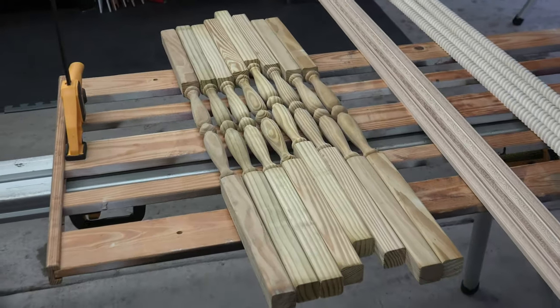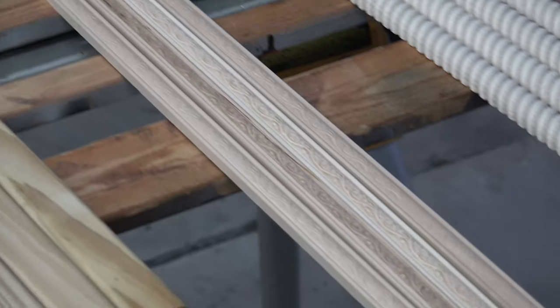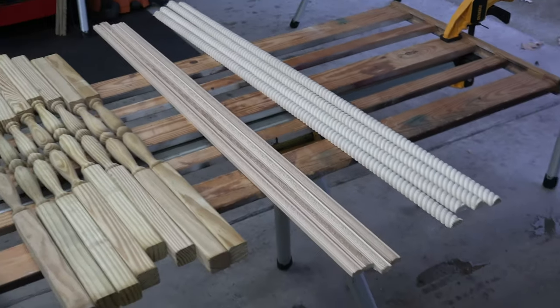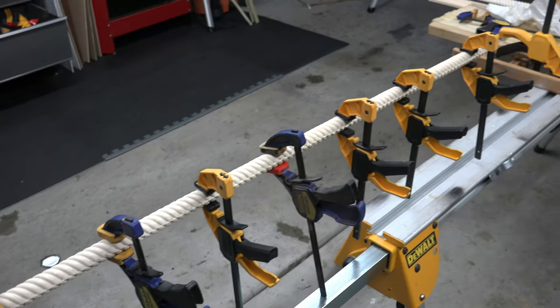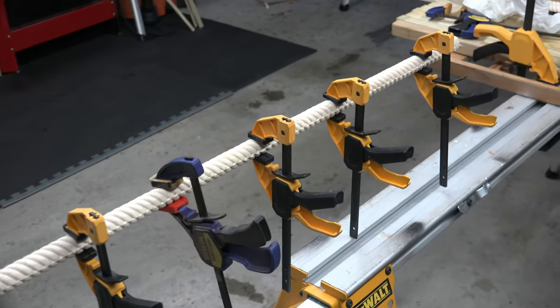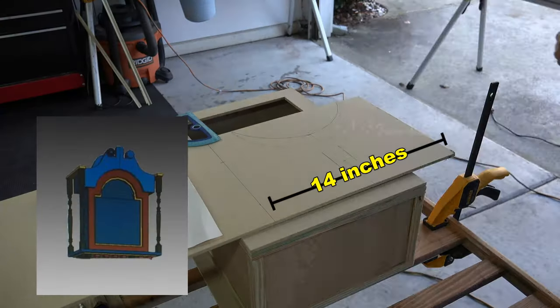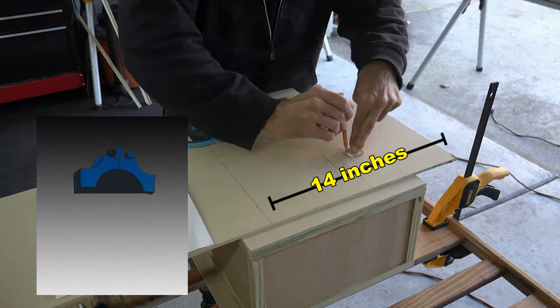Now comes the difficult part — all the flare that makes the clock magical. Everything here was purchased at Home Depot. I considered using a lathe to make the banisters but that was a bit beyond a DIY project. I found some rope trim, cut it in half, and once cut you can glue each flat side together to give you a full circle. While waiting for the spiral to dry, I moved along to building the cap for the top of the box.